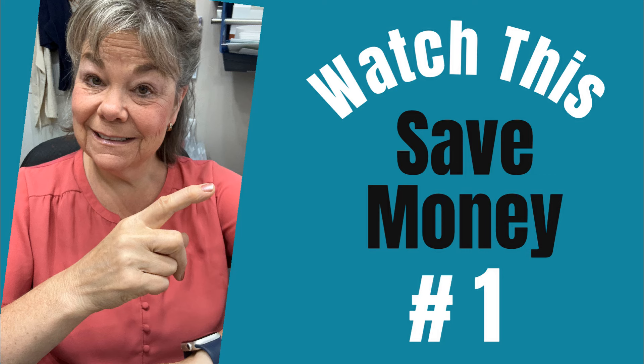More ways to save your art journaling money? Watch this video or this one.